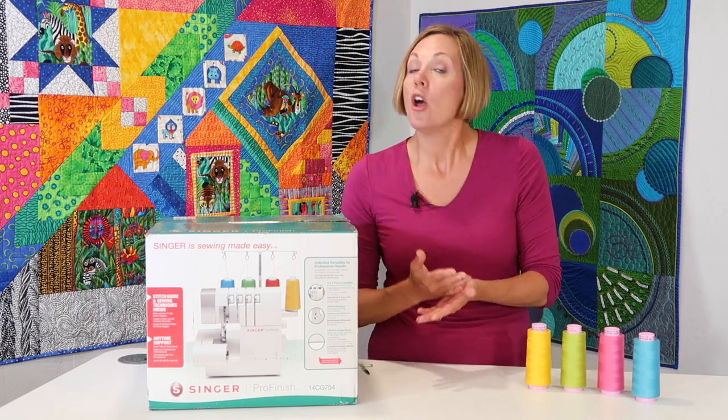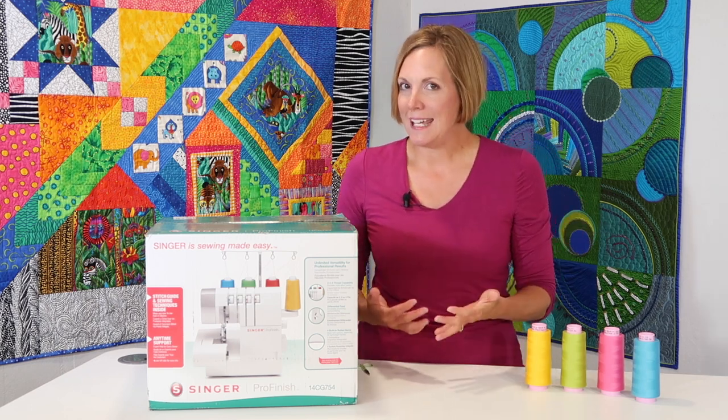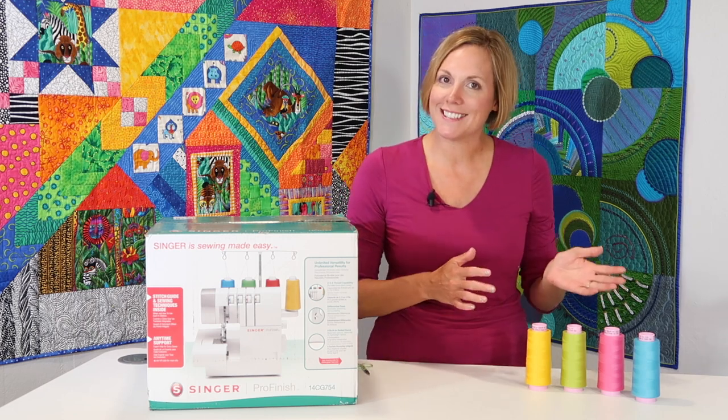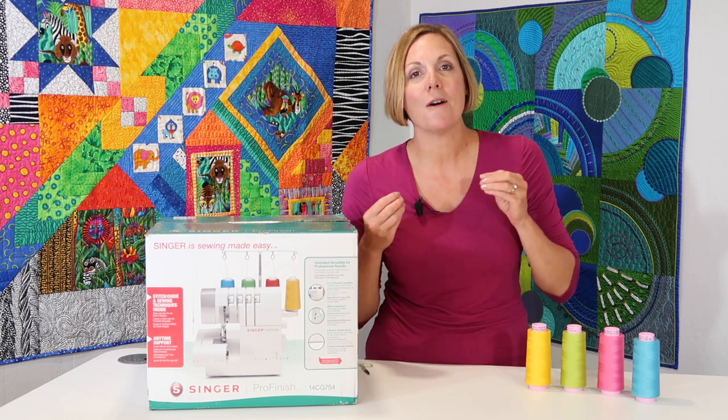This serger has differential feed, which is going to help for fabrics that come out a little wavy like knits. A lot of times people are sewing knits with a serger — they buy a serger so they can sew knits. It also has adjustable stitch length, stitch width, and a free arm.